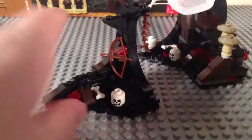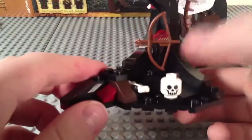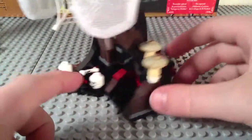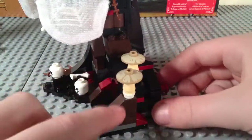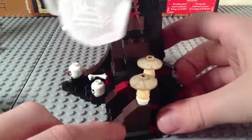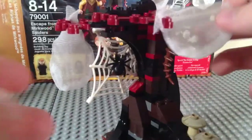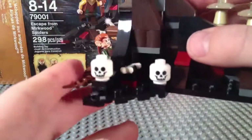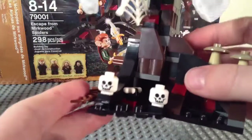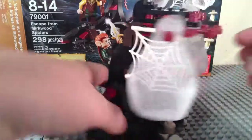Also included in the set are two trees. Here's the first one — not much to it. Got a bow right there, a skull, a bone, and a vine. The second tree — you've got more glow in the dark 1x1 round plates down there, and printed mushroom caps. No stickers in the set, by the way. You've got a spider web with a small spider on it, some skulls, a bone, and a few vines scattered throughout, as well as some dark red leaves up there.